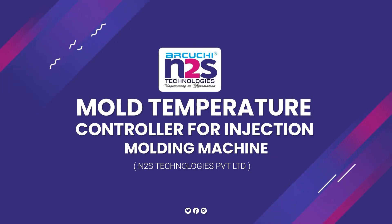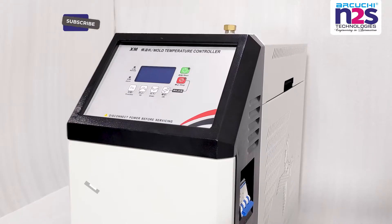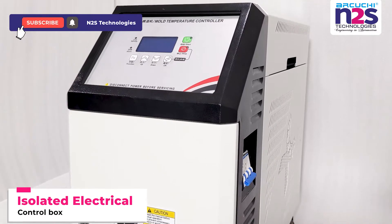Mold Temperature Controller for Injection Molding Machine. Isolated Electrical Control Box.